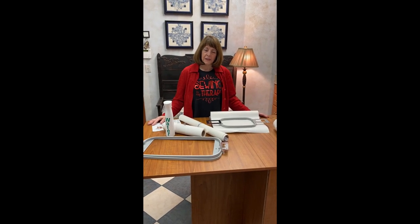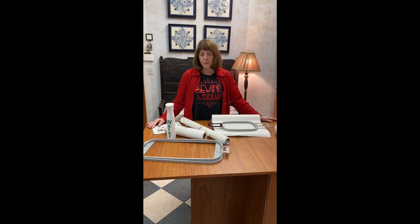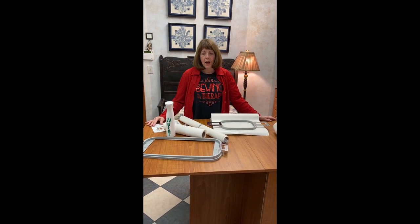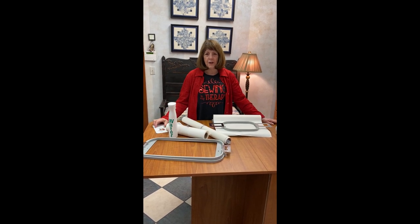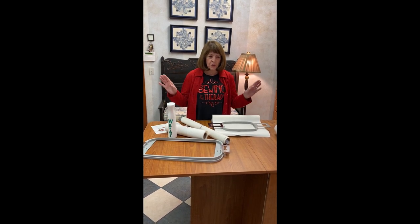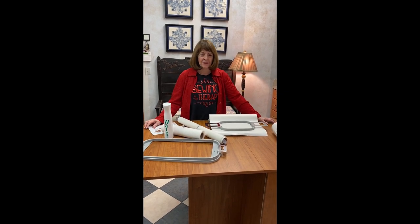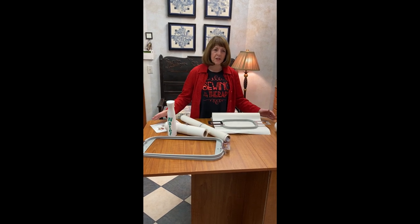Hello everyone, it's Linda from Linda Z's in Arlington Heights. I promised you that we would start a video every day, so this is the first in the series. I want you to put everything on hold — tell your family when you're watching this, it's only going to be about 10 minutes. This is your happy place. You don't have to focus on any of the stress that's going on; we just want you to focus on something fun. Debbie's here too, she's helping me.